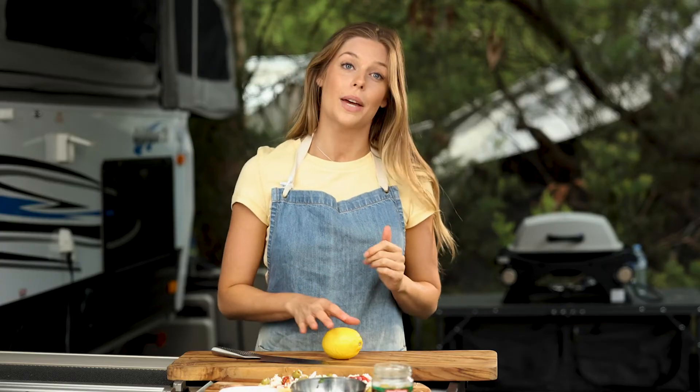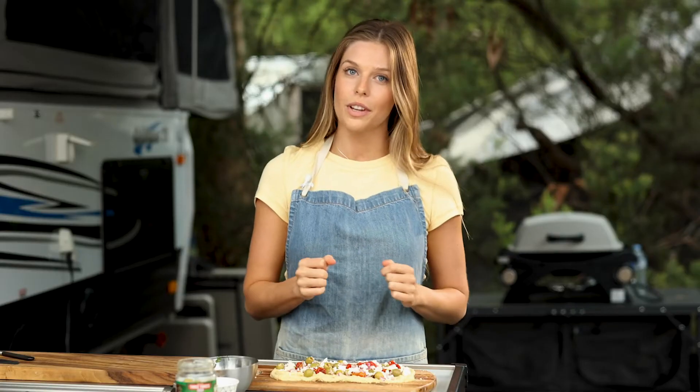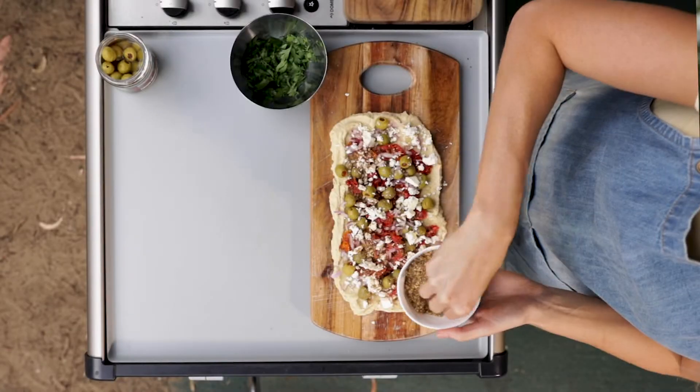To balance out all the flavours, I'm going to add a squeeze of lemon. To finish off the loaded hummus, I'm going to top it with some dukkha and garnish with some parsley.